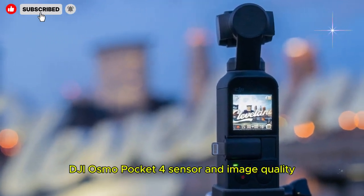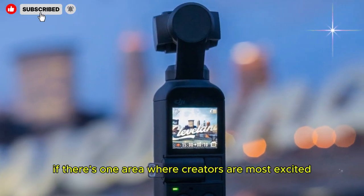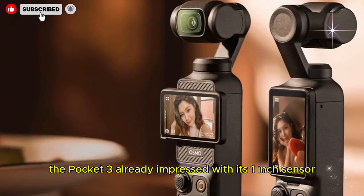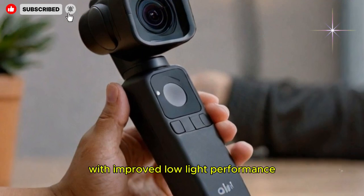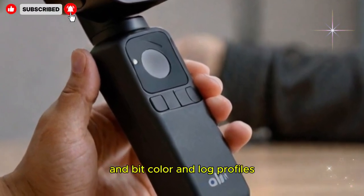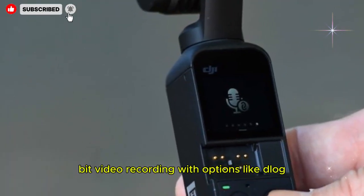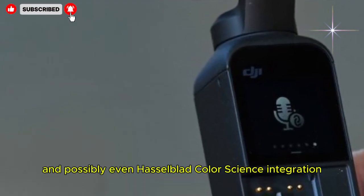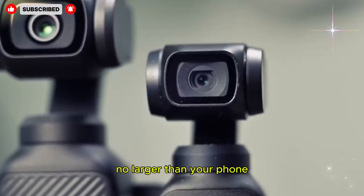If there's one area where creators are most excited, it's the sensor. The Pocket 3 already impressed with its 1-inch sensor, and rumors suggest the Pocket 4 could either refine this chip with improved low-light performance or even move to a slightly larger custom sensor. Expect 10-bit video recording with options like D-Log, HLG, and possibly even Hasselblad color science integration. If true, this could bring cinema-grade color grading potential into a device no larger than your phone.